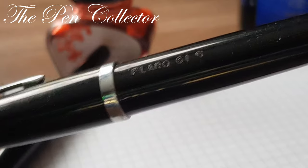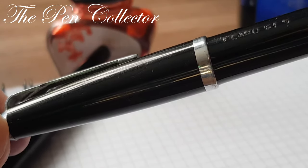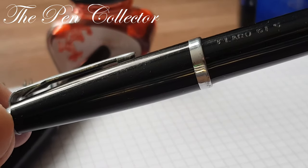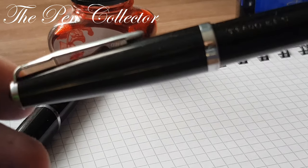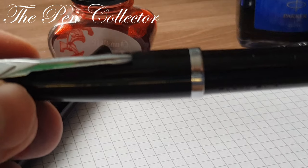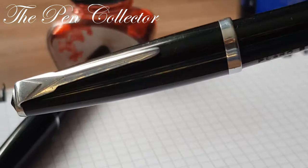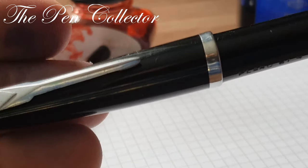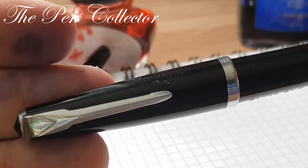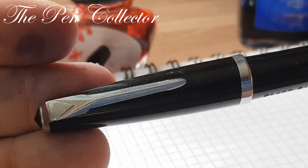I will start my review with the Flaro 61S with the cap. The cap is made of black plastic and has steel trimmings. Unfortunately, over time those trimmings will corrode in contact with different liquids or temperature changes. It has this typical 1960s–1970s clip.